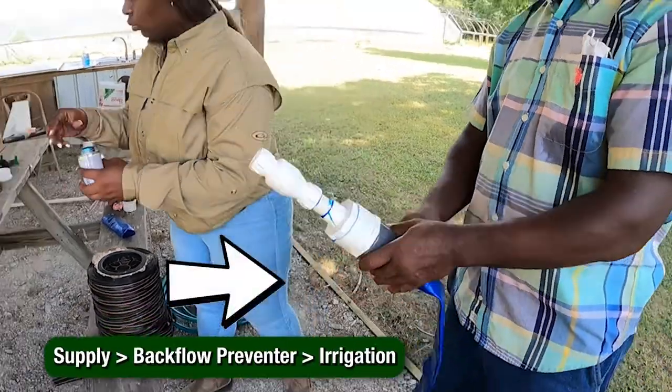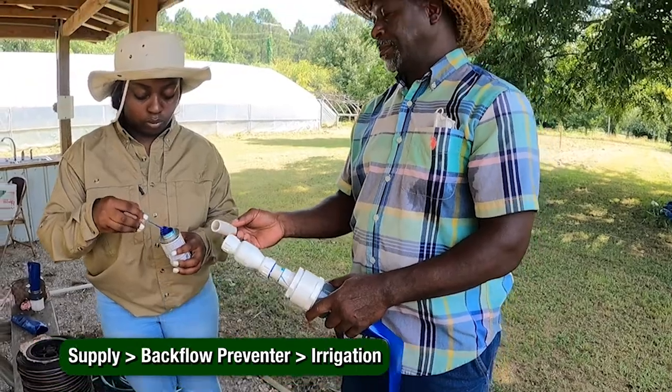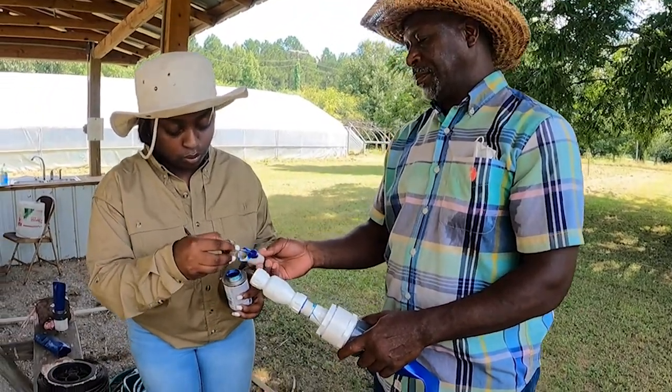The arrow indicates the direction of water flowing through the pipe. If the backflow preventer is installed backwards, then it will stop the flow of water to your field.